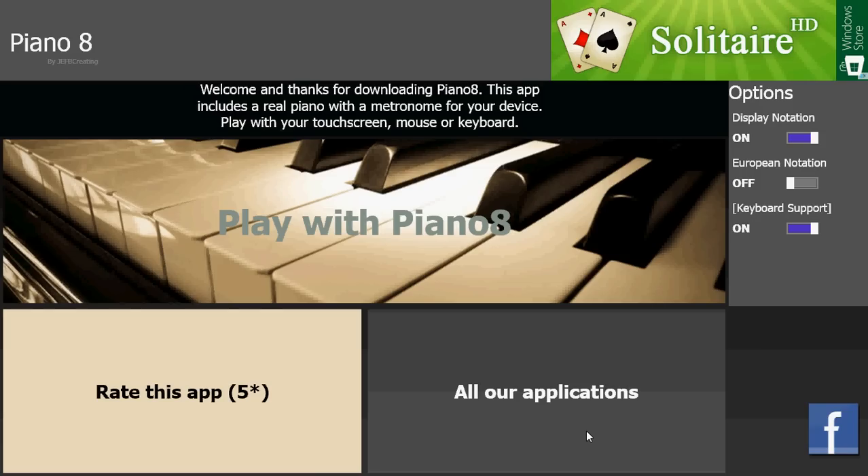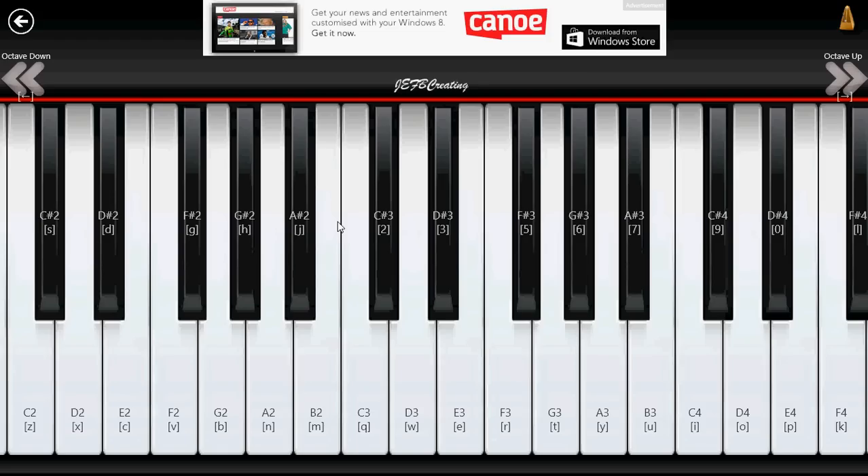You can play with your touchscreen, mouse, or keyboard as it says here. If you use your mouse, you can click the keys. You probably don't hear the piano, but I hear it here in my headphones. You can also play on the screen — if you have a touchscreen, you can play directly on a tablet. If you have a big tablet, it's almost the size of a piano keyboard.